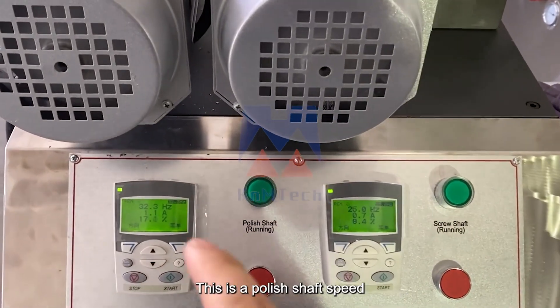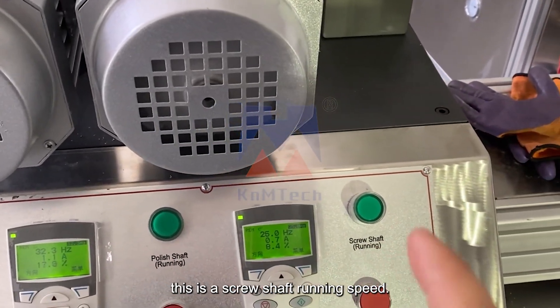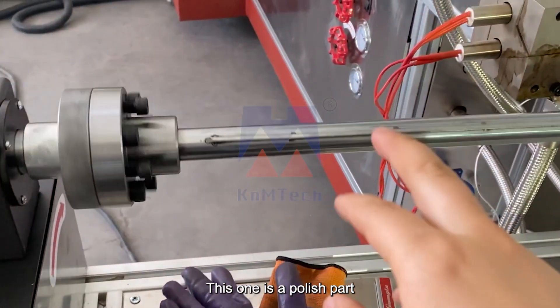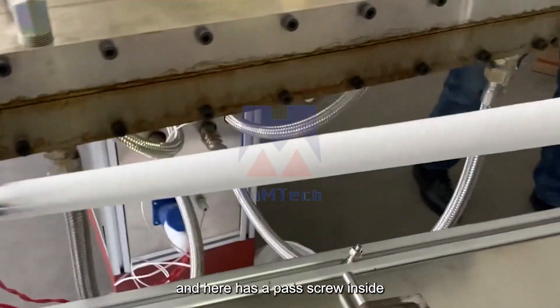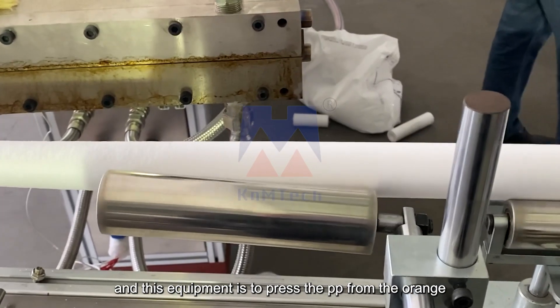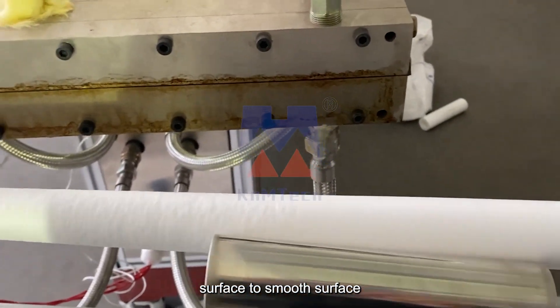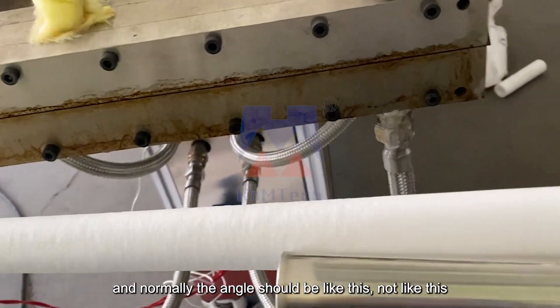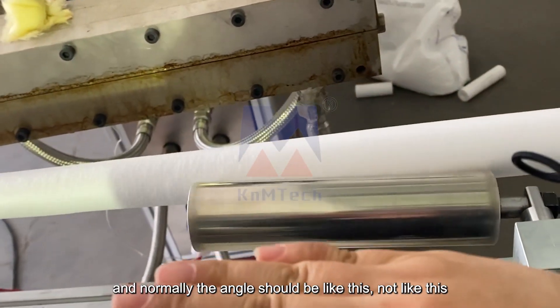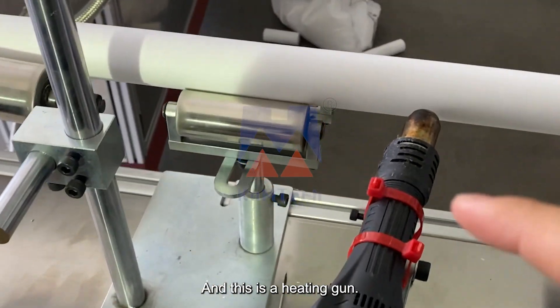This is the polish shaft speed, this is the spool shaft running speed, this one is the polish part, and here is a part to pull inside. This equipment is to press the PP from the orange surface to a smooth surface. Normally the angle should be like this, not like this — should be like this. And this is heating down.